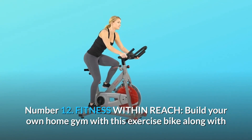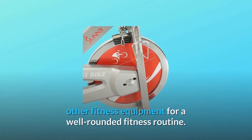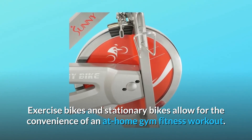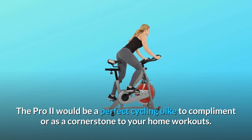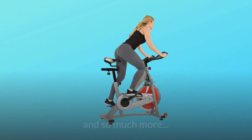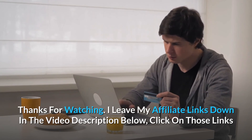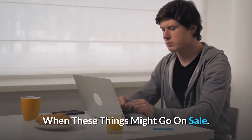Number 12: Fitness within reach. Build your own home gym with this exercise bike along with other fitness equipment for a well-rounded fitness routine. Exercise bikes and stationary bikes allow for the convenience of an at-home gym fitness workout. The Pro 2 would be a perfect cycling bike to complement or as a cornerstone to your home workouts. Thanks for watching — I leave my affiliate links down in the video description below. Click on those links for the most updated prices in real time; you never know when these things might go on sale.